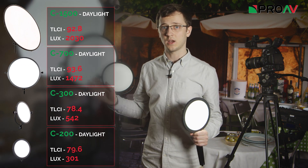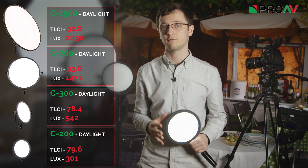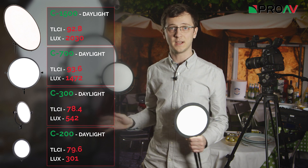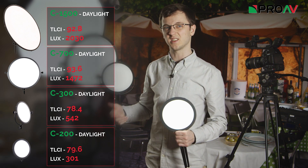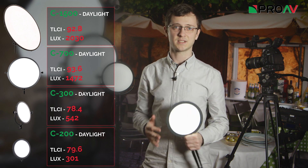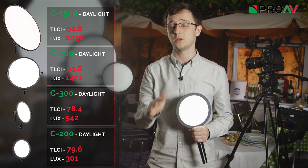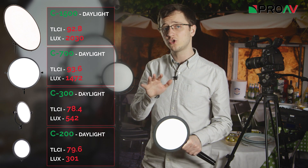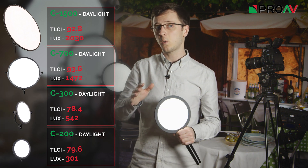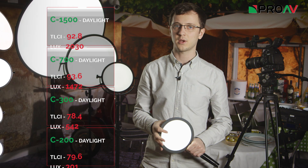Here are my readings from these four lights — all were taken at exactly one metre away from the light in a dark room. All four lights did well, but the larger panels definitely performed the best with scores into the 90s. That is a fantastic result; it means I wouldn't worry at all about the colour of the light when using these on set. The smaller options did well too, getting just under 80, which might not be quite as impressive, but for a small cheap light like these it's really pretty good.